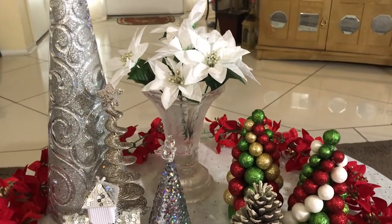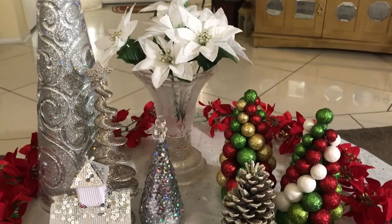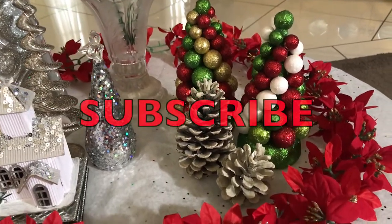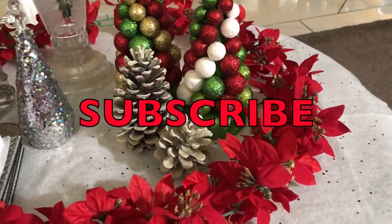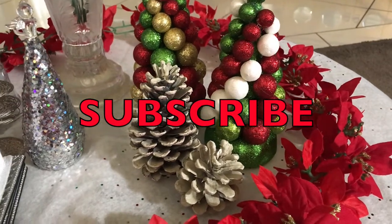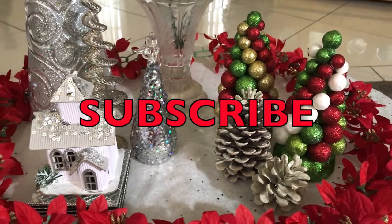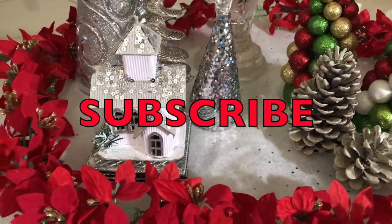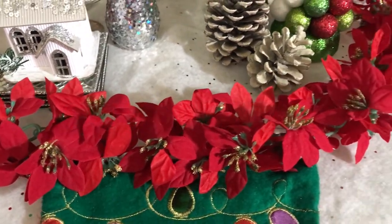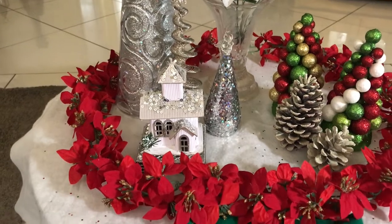Thank you Karen and thank you Cheryl for hosting this — this was a lot of fun, ladies, thank you so much. If you're not yet a member of the Home Decorating with Liz family, please click on that subscribe button and click on that notification bell. Make sure you tap it twice so that you will be notified of my new videos. Thank you so much to all my faithful family and friends for watching. Have a blessed day, bye bye!